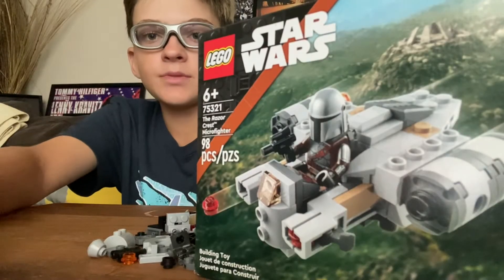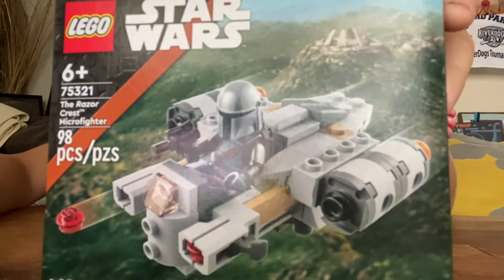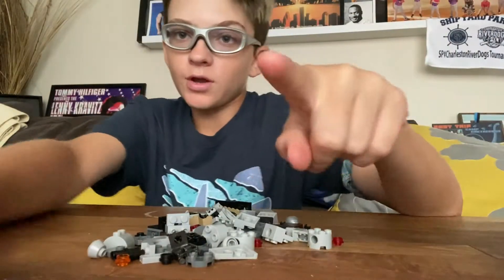So guys, today I'm going to be building the Razor Crest Micro Fighter. Here we go!